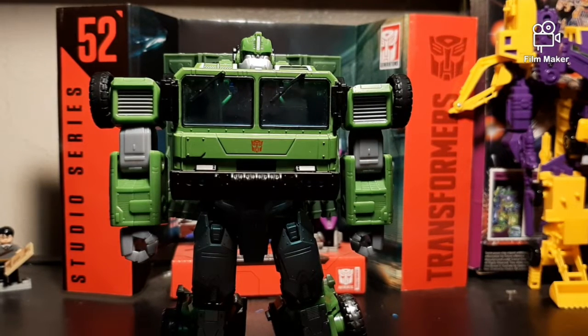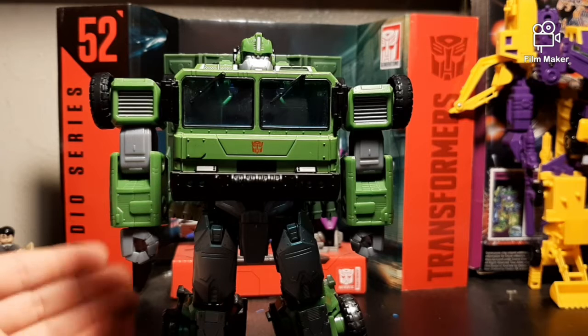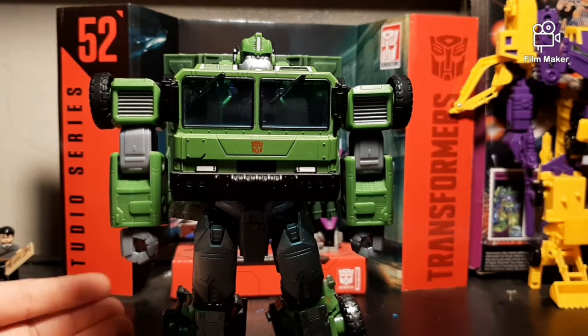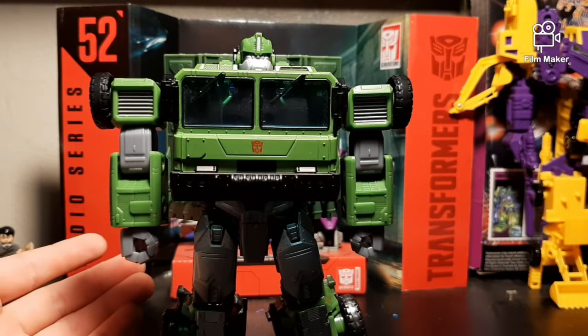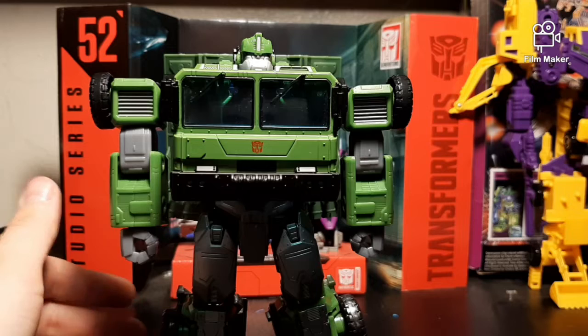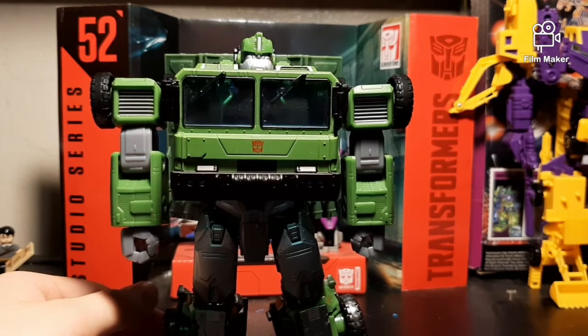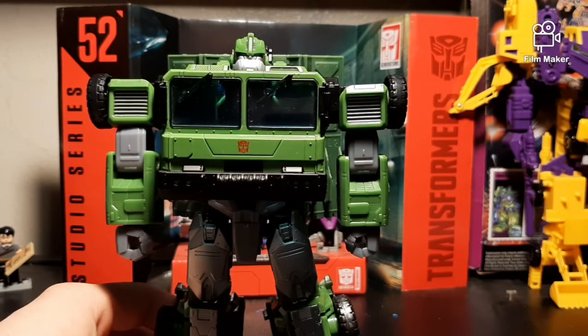Hi, this is Kai, and this is another Transformer review. Today we got Legacy Bulkhead. Of course, this is from the Prime Universe, so I'm excited to see a bit more Transformers Prime toys come out because it's one of my top favorite picks when it comes to Transformer shows, so I'm always excited to see more of these guys out there.